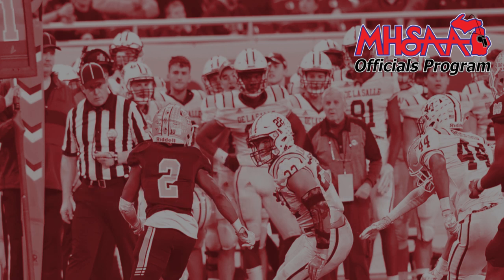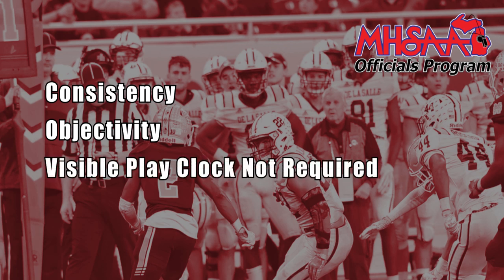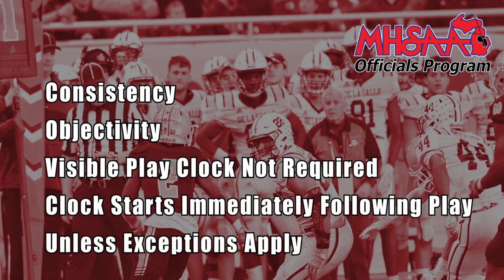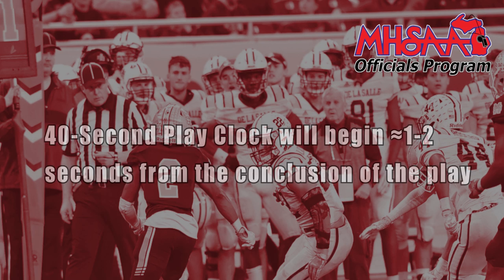The purpose for the addition of the 40-25 second play clock is to create a consistent pace of play for MHSAA football contests and not rely on the subjectivity of the referee officiating the game. Play clock administration can be kept either from the press box or on the field, and if kept by the crew, a visible play clock is not required. The key component of the new system is that a 40-second play clock will begin immediately following the conclusion of the previous play, except for a few exceptions when the play clock will be set and started at 25 seconds. This video is being produced to provide officials and schools a better understanding of the MHSAA's expectations in administration and enforcement of the new play clock rules.